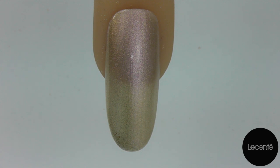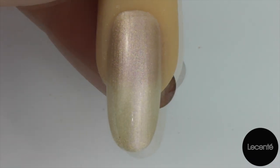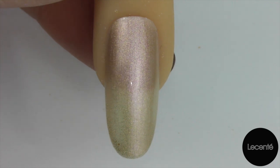To start I've applied two coats of C&D shellac in Grand Gala and cured each coat.